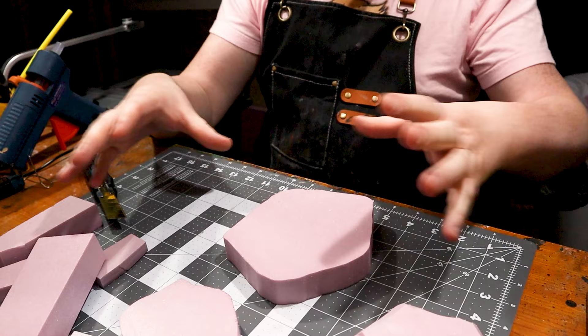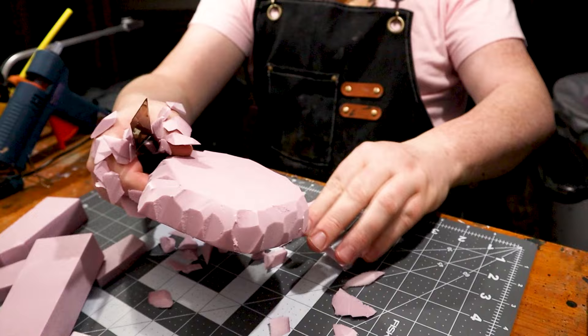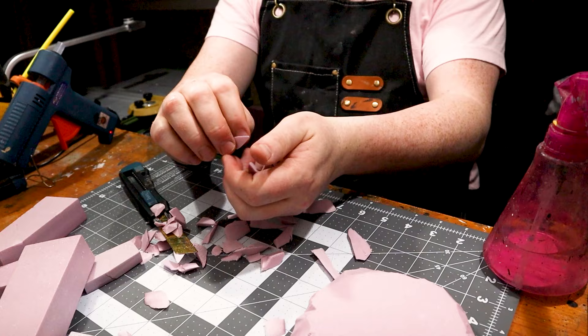The first thing we want to do is just chisel up this base so it looks like a rock. It's pretty easy to do with a knife. You'll notice it's really sticking to my hand — all that static. A cheap method to prevent static is just to spray with a light mist from a spray bottle, and then it's not going to stick all over your hand.